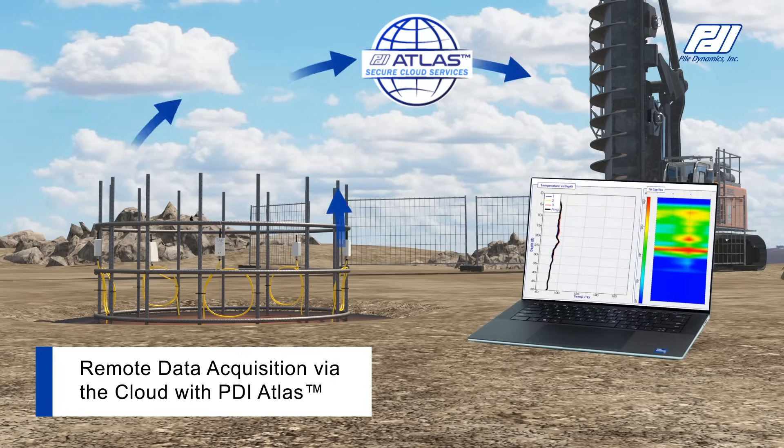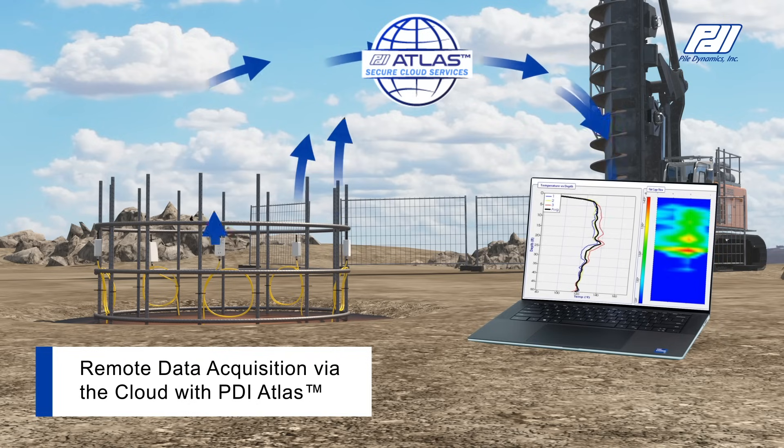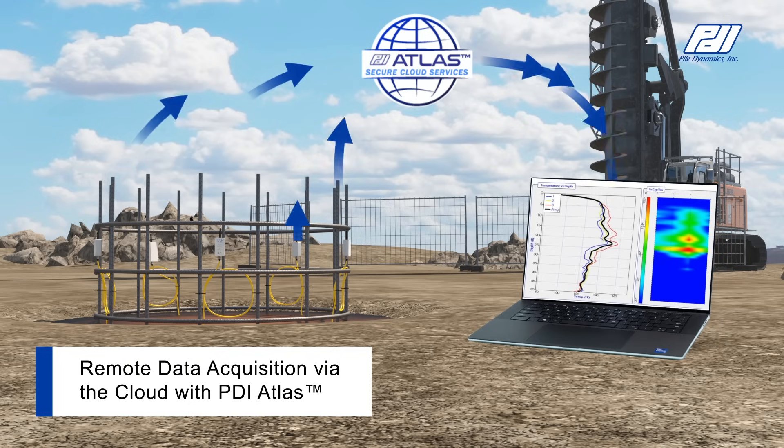Each tap edge sends data wirelessly to a tag unit which aggregates all data and pushes it to the secure PDI Atlas cloud.